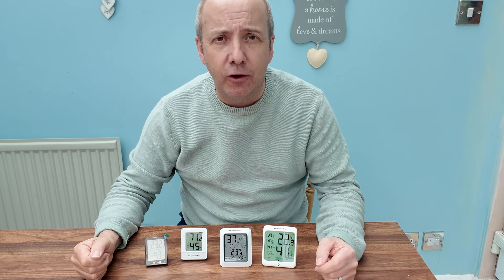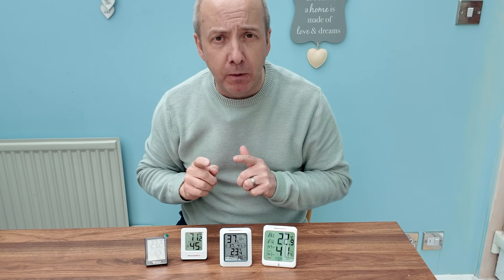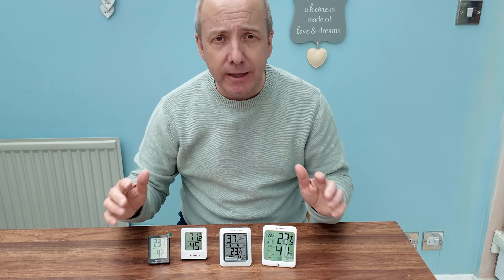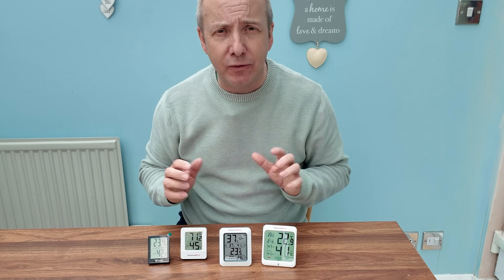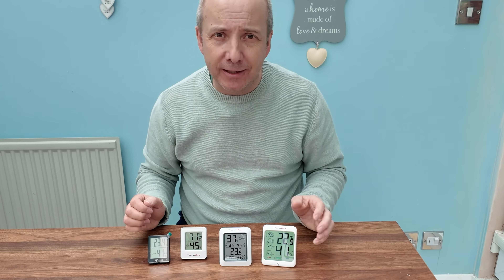Today we're going to take a quick look at these indoor digital thermometers. I have a bit of a range here — three from Thermo Pro and one little one from Dacos. I'm going to quickly let you know the differences between the four and tell you some of the pitfalls, things I like about them, and things I don't.